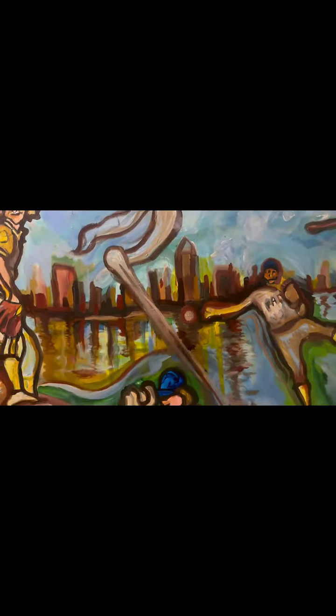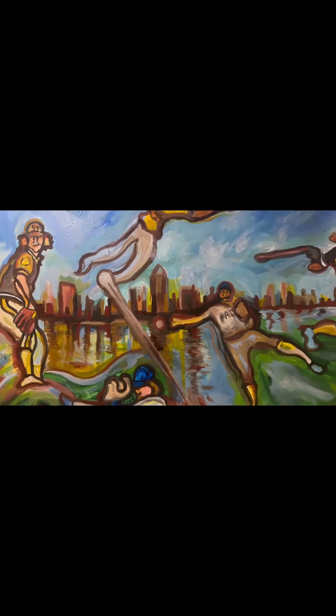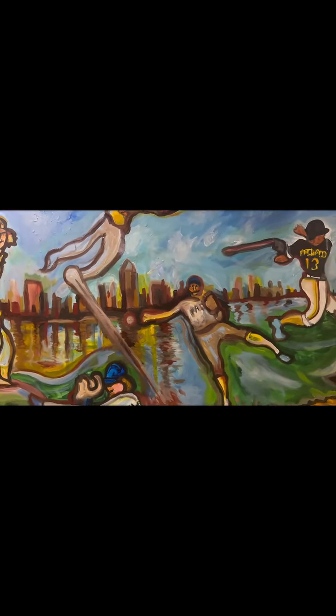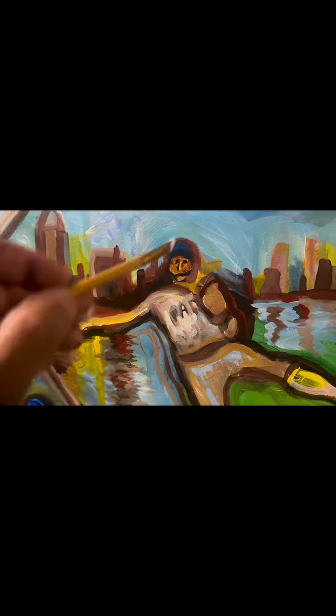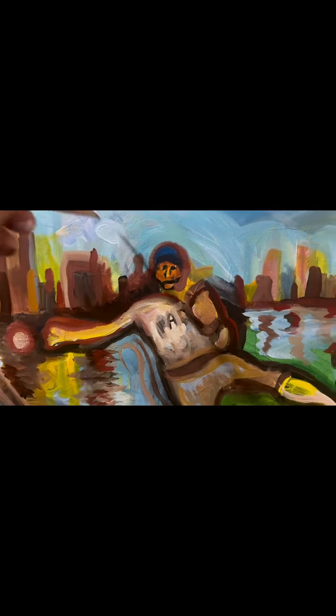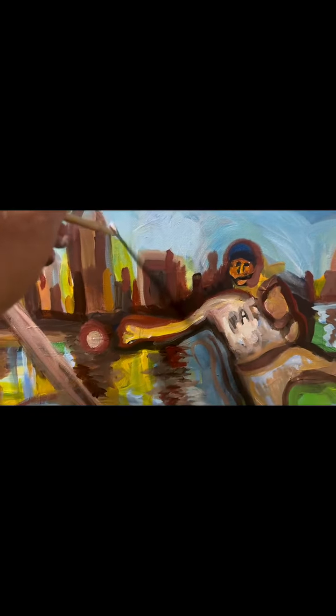Hey everybody, this is Michael Richard Rosenblatt, and I'm doing a kind of a collage type painting here. What I'm doing is just working on the energy and the speed of the painting — in other words, the flowing movement.